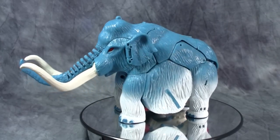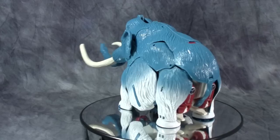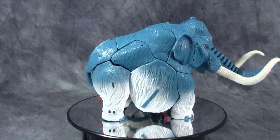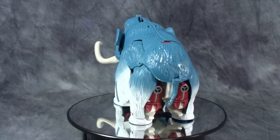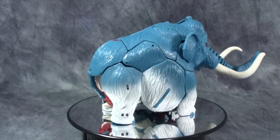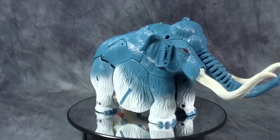Ultra Mammoth is a repaint slash remold of the original Beast Wars Neo Big Convoy. This mold was also released in the US as Nemesis Prime under the Transformers Universe line. This is a very large figure and he is blue and white with very striking red eyes. If you've been following the comics in circulation for the Transformers Collectors Club, this is actually Ultra Magnus reformatted into a mammoth, along with Ironhide, Prowl, Silverbolt, and others. The fade job from the powder blue down to the white is actually pretty cool — I do dig it a lot.